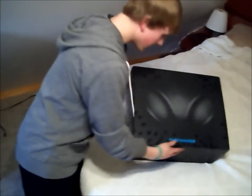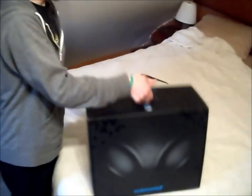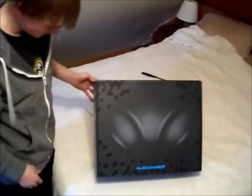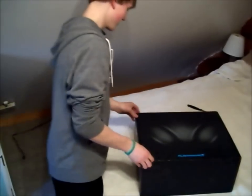All right, there it is. Pretty exciting — got a little handle here. That's got a little bit of weight, but I'm not going to lie. I'm jacked, it's all good. Yeah, right, I'll say that on camera.